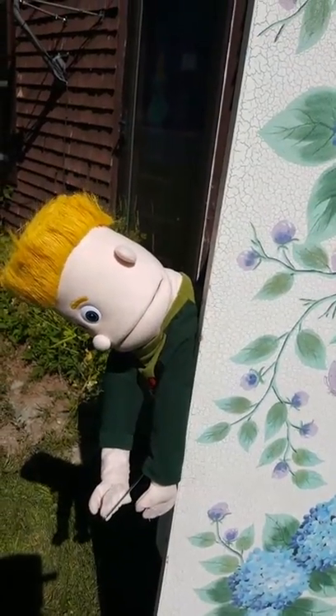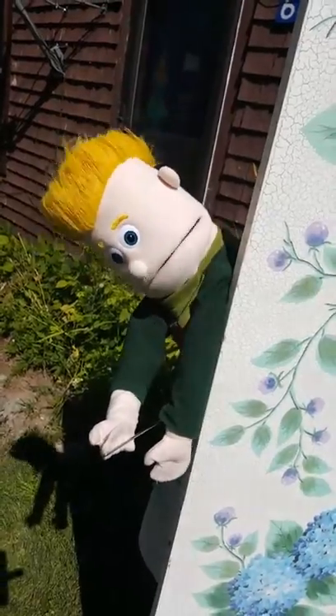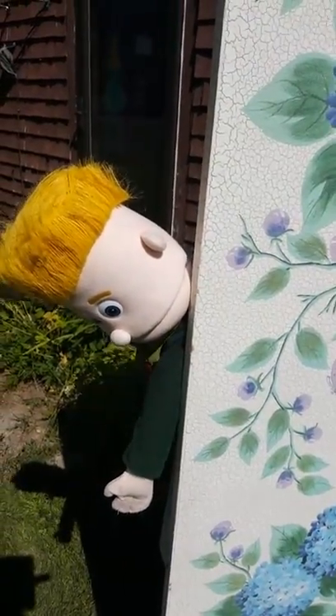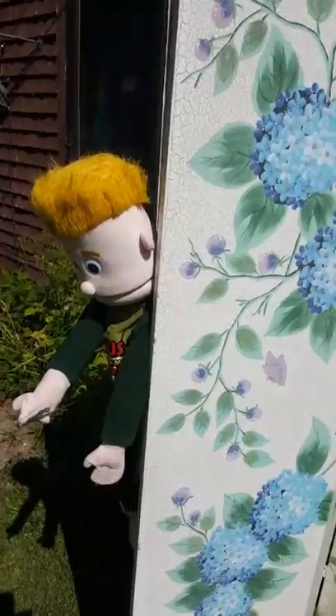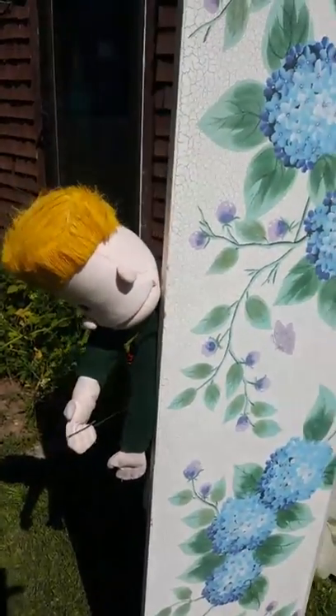I can't even see your face — you might want to look at the camera. Are you a little bit camera shy, Steve? Yeah. Are you going to take your art seriously? No. Well, we're going to get started, and I am art. What? I am art. You are art. That's right. You are a creation. Someone made you.